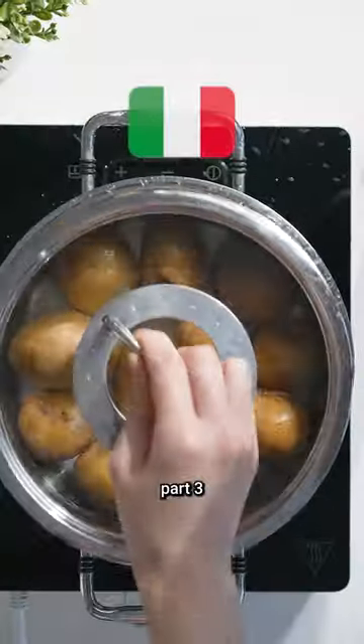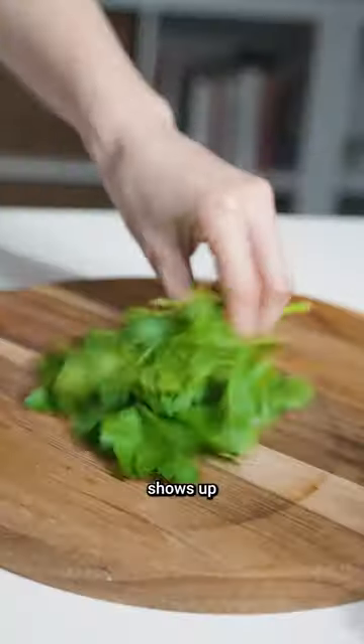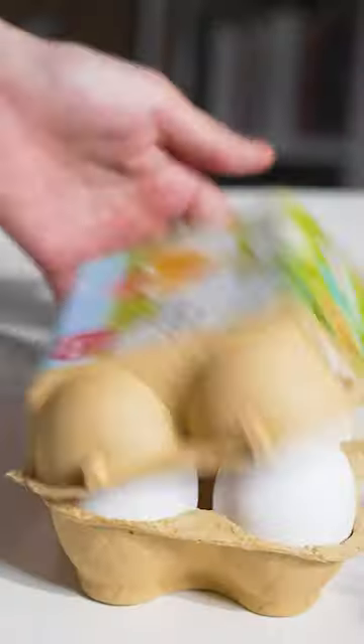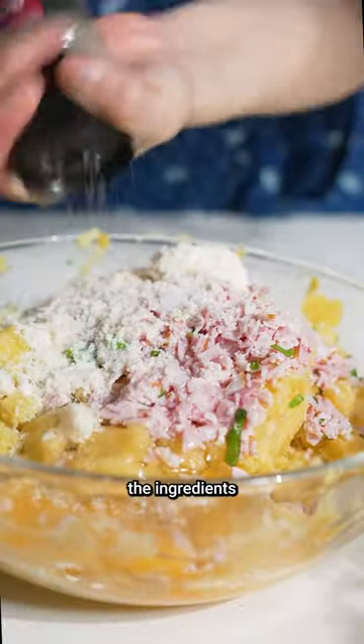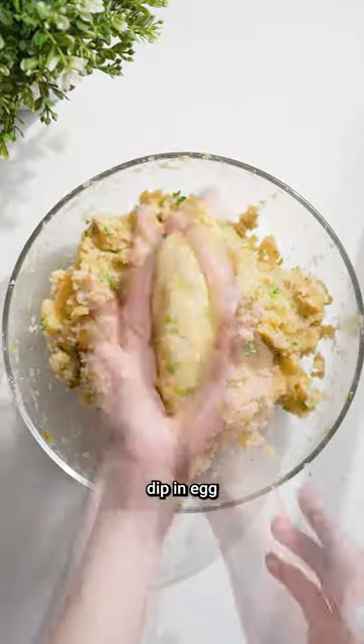Potato dishes from around the world, part 3: Italy. Chop parsley and add to the potatoes. Do the same with your favorite ham. Grate some old parmesan cheese, add two large eggs, salt and pepper. Combine the ingredients well, shape them, and gently make a hole. Put mozzarella cheese inside, then dip in egg wash and breadcrumbs.